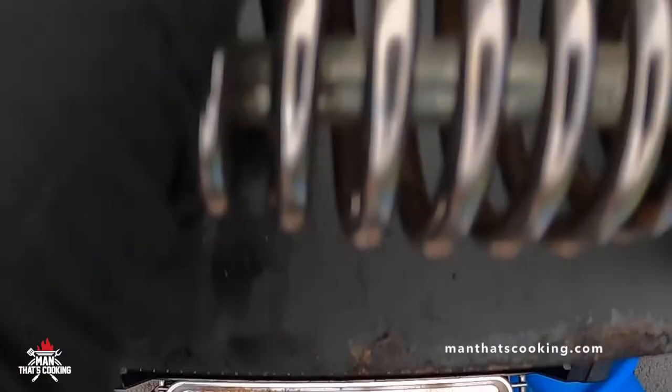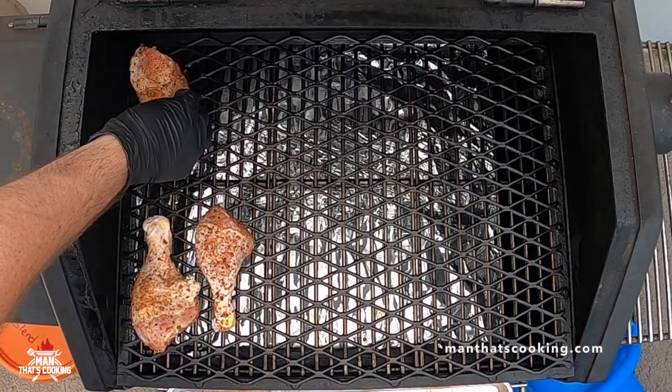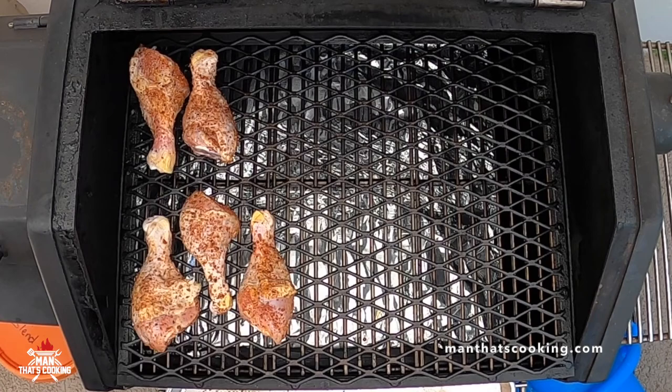If you have a top rack, go ahead and place the chicken legs on the top rack. Man's gonna try his best to keep his seasoning groups together and remember which ones are which, but it's gonna be like the shell game here — it's gonna get a little confusing.